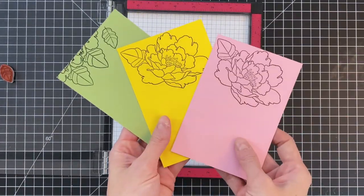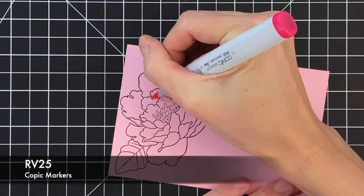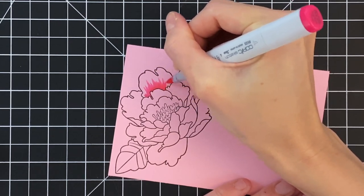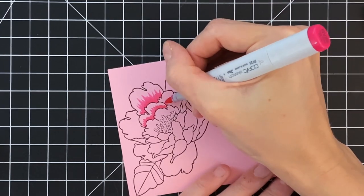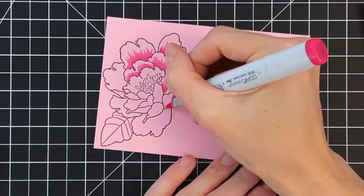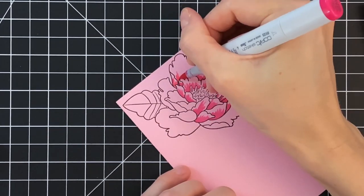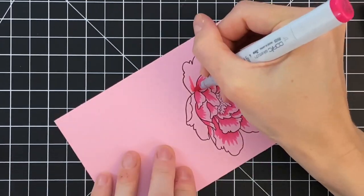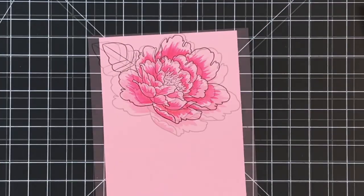Now I'm ready to do some very simple coloring. We get a cheat here by using colored cardstock — that's basically the base for our flower and we just add details with the Copic marker. I'm using a darker Copic shade with a flick feathering technique, starting at the base of the petal and flicking out. This gives a streaky feathered look that makes the petals pop and look soft even with just one color — almost like a gradation thanks to that feathered flick motion. I'll quickly color all of the petals and there is the finished result.